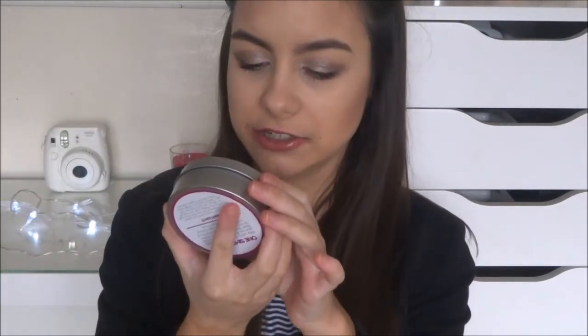Hey everybody and welcome back to my channel. So today, as you can see from the title, I have a review type video on this, which is the Shadow Switch, which is a dry brush cleaner.